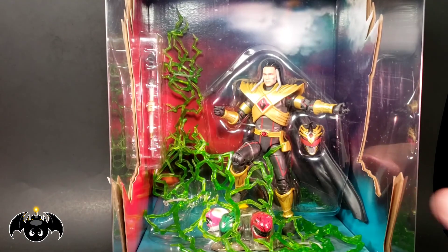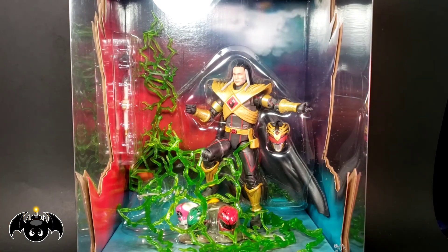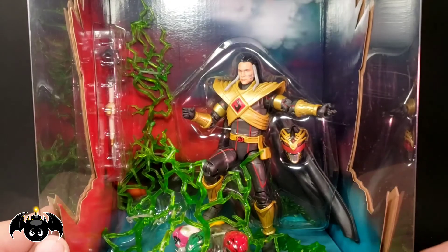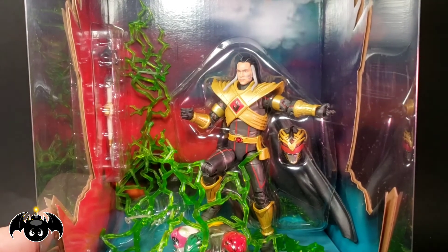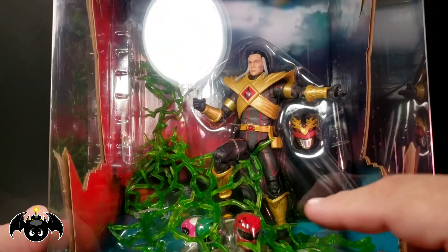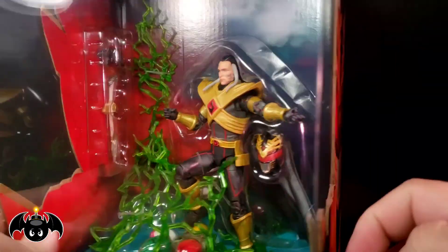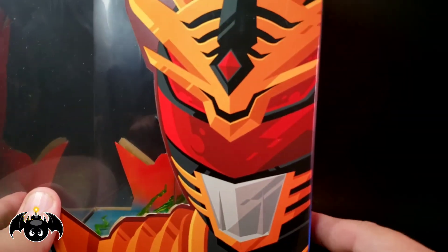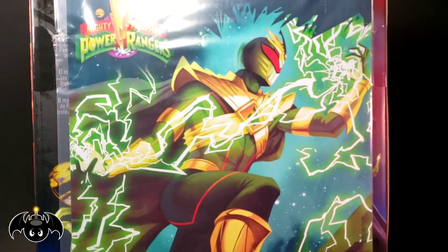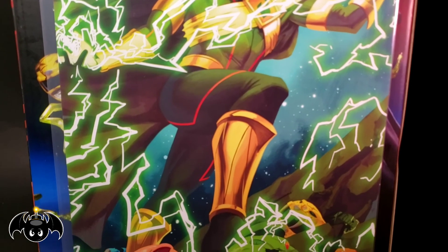Then we can see what's going on with the actual box, which looks incredible. I think that's such a cool looking display — even if you want to keep it in the box it looks awesome, that power stance going on. You got all the different accessories in there, images of Lord Drakken Evo 3 on both sides, and on the back we get a Shattered Grid comic book inclusion, which is really cool.